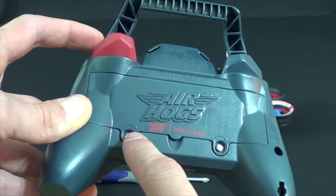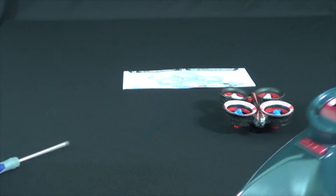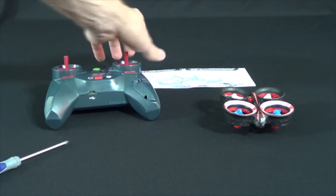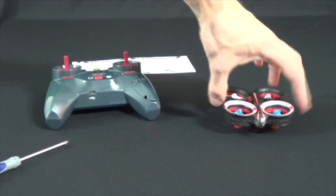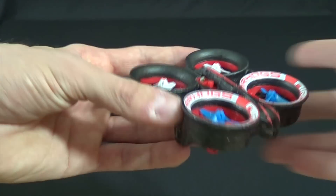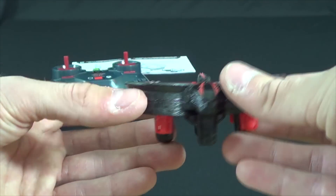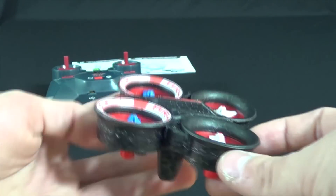It is a rather peppy little quad, and I am glad that Air Hogs finally got into the nano quad market. There's a charge cord on the bottom right hand side of the transmitter. The charging indicator will flash red when it is charging and go off when it's done.